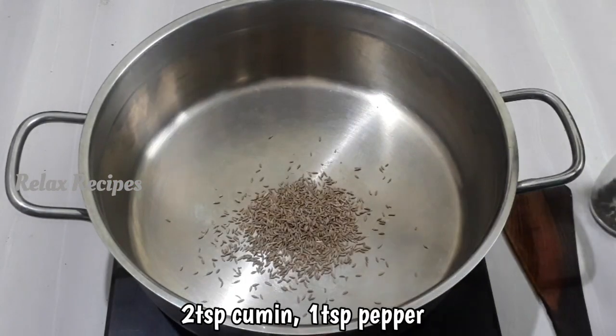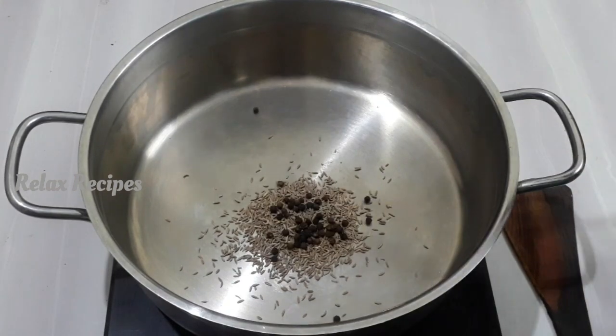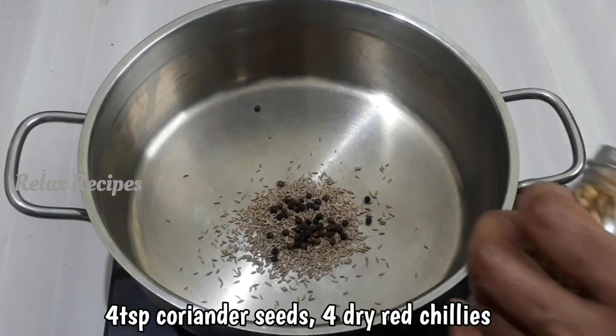We can add the masala first. Add 2 tsp of jeera, add 1 tsp of milk, and add 4 tsp of butter.